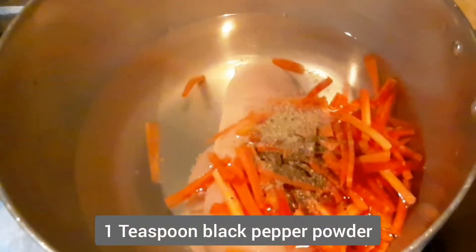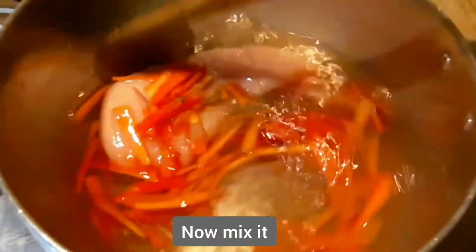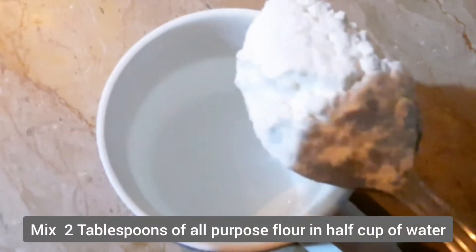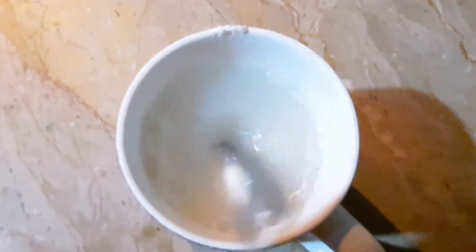Now I will add 1 teaspoon of Kalimishka powder. Mix it well and leave it on a low flame for 30 minutes. I will add 1–2 cups of water.